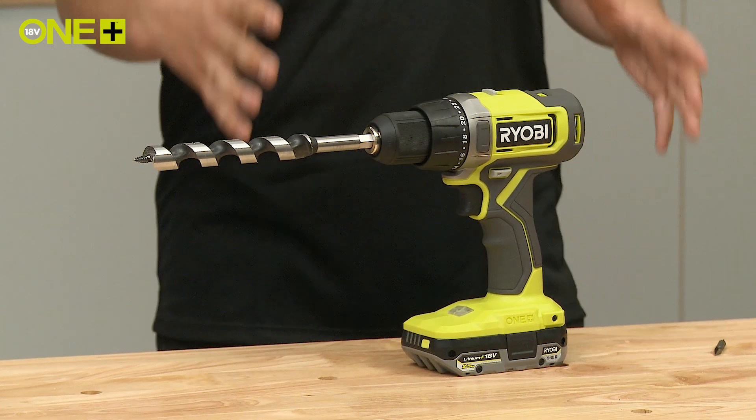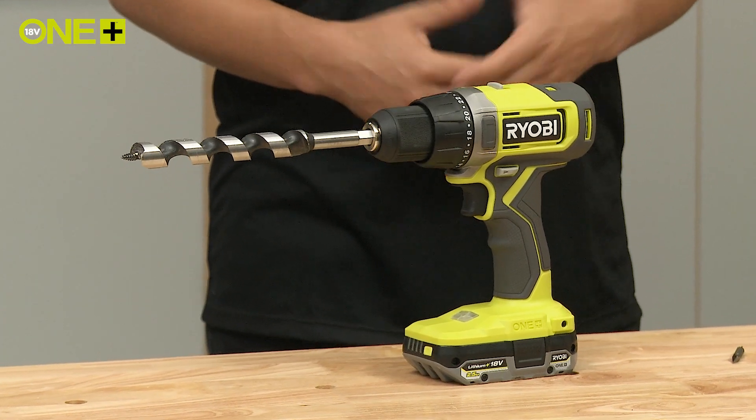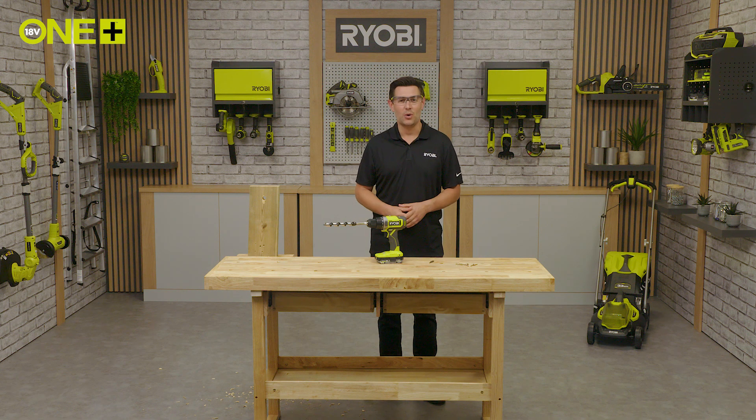And there we have it — the Ryobi Oneplus Cordless Drill Driver, an all-purpose tool for your everyday DIY projects.